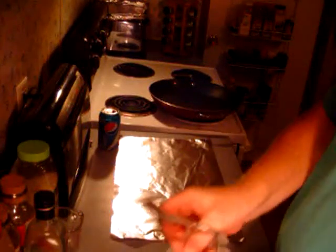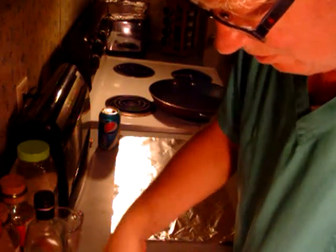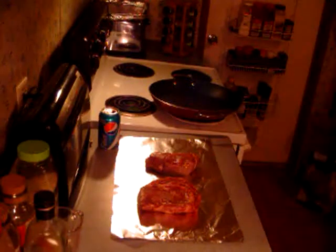I'm going to open these in the sink — it'll be out of your sight a bit, but I don't want to drain the blood all over the place. Opening them up in here and just laying these steaks out. Let me wipe my hands off.